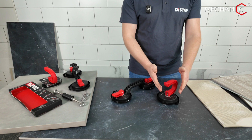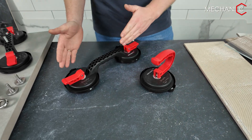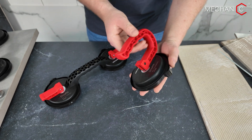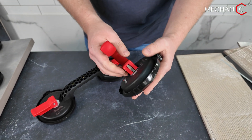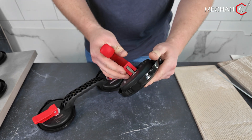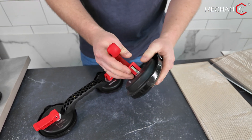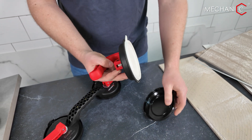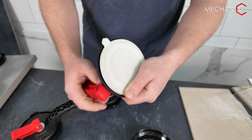They are called Unofix — a single suction cup — and Duofix — a double suction cup — both with a diameter of 110 millimeters. Each suction cup comes with a protective cover for safe transport. The cover is firmly attached to the cup, ensuring our rubber stays in good shape during transport and keeps it operational for an extended period.